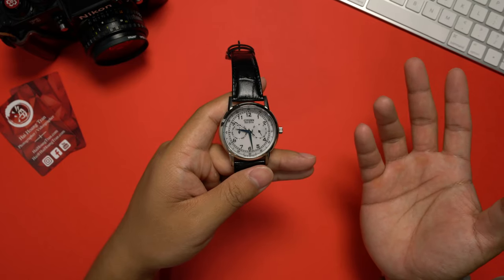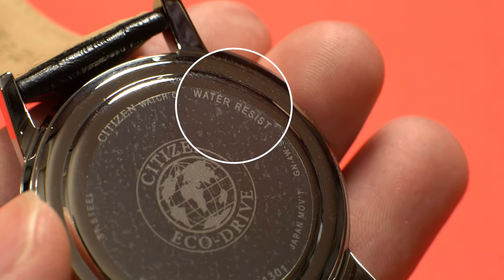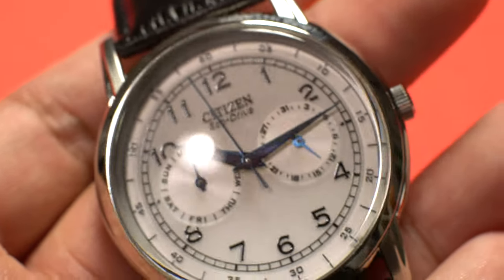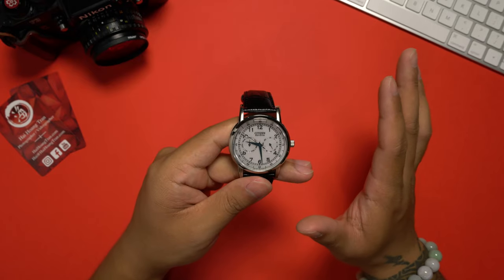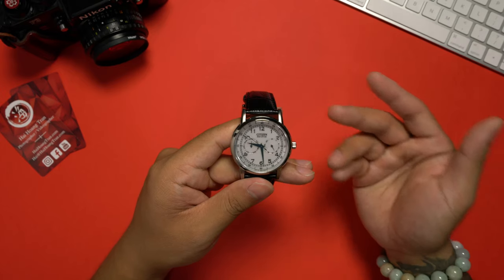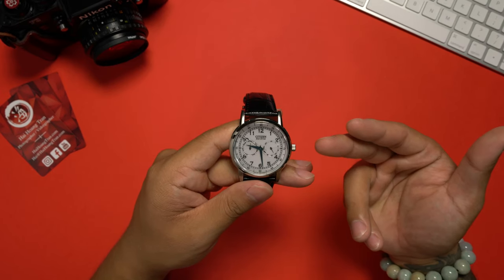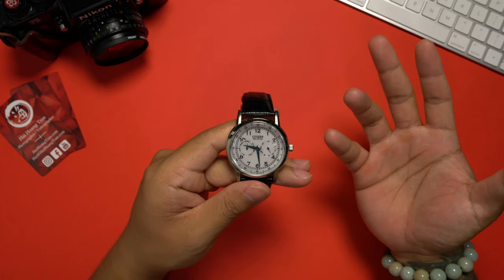With this watch there are a few things that can possibly be considered as negatives. First, Citizen only advertises that this watch is water resistant — they don't even bother to put a meter rating. This likely means that you should not get this watch near water. Sure, the occasional splash from washing your hands will be fine, but this should not be something that you swim with. I don't consider this to be an outright negative because this watch is in no way advertised for any real physical activity. Just looking at it, it's obvious that this is meant to be a dress watch — a watch that's slim, minimal, and looks good with a dress shirt and suit.